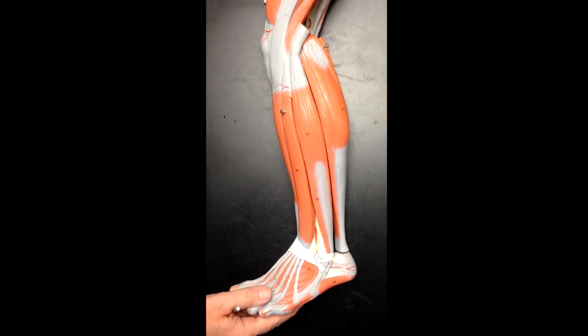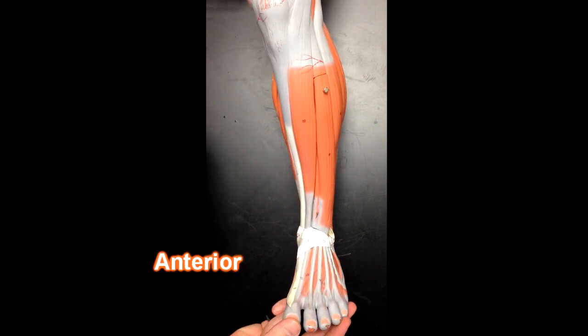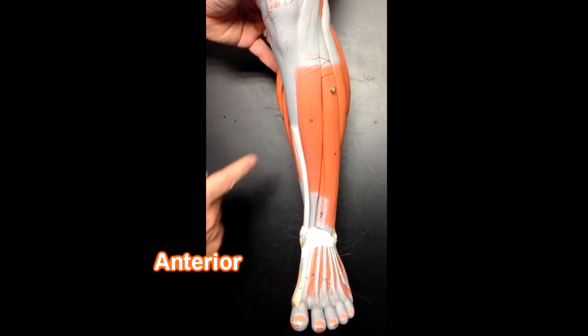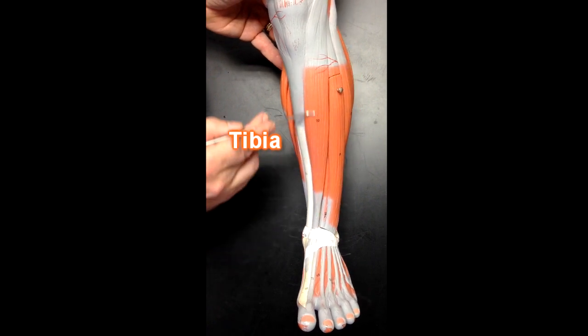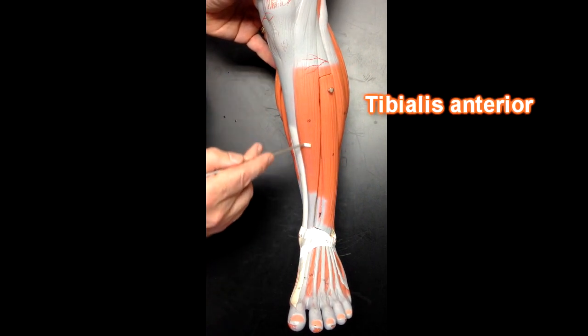I'll start with an anterior view. You can see the toes pointing forward — that's going to help us distinguish anterior from posterior. In this anterior view, we can see as a bony landmark the tibia right here. The anterior crest of the tibia would be underneath this muscle, which happens to be tibialis anterior.